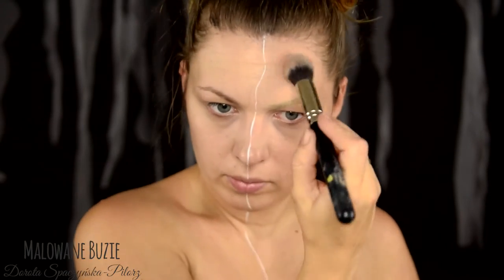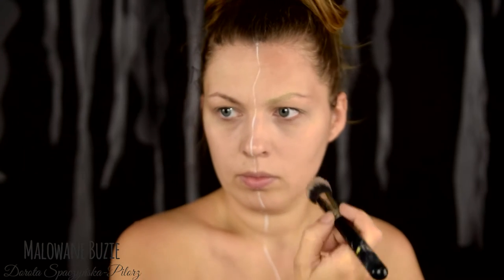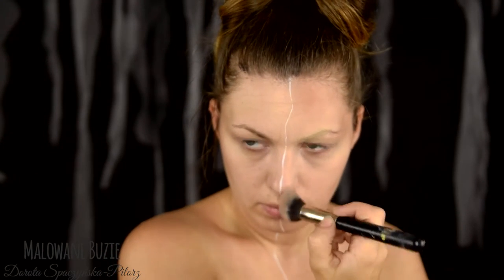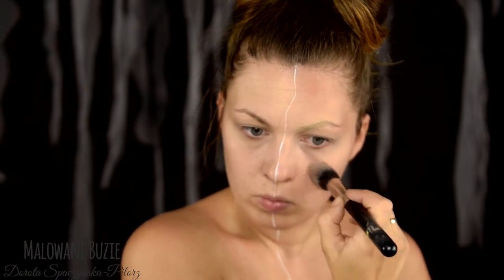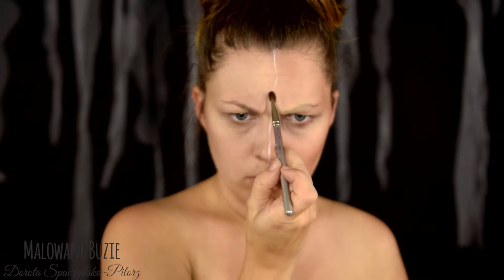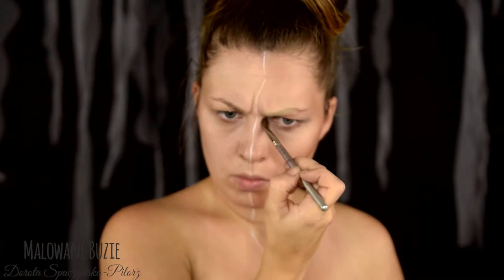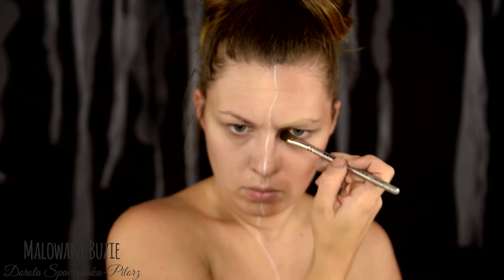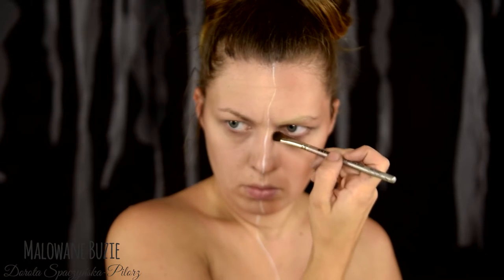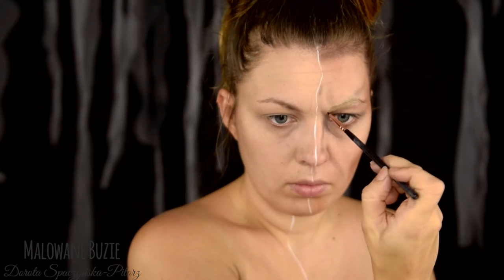I contour half of the face with bronzer quite sharply and clearly, so it takes on masculine features. Of course I want to resemble as closely as possible the film version of Wolverine played by Hugh Jackman. I mark the most important wrinkles and a new nose shape. With a thin, angled brush I apply an even darker shadow and deepen the deepest wrinkles.